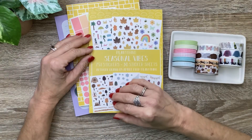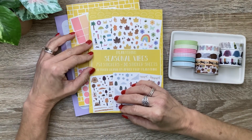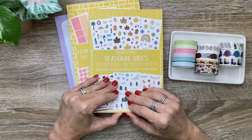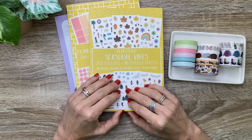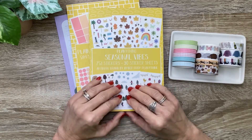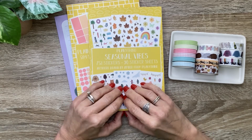Hey you guys, it's Michelle here. Thanks for joining me today and welcome to my channel. In today's video I'm going to flip through some new items from Plan Anything - this is the spring launch. I've got sticker books, notepad, and some washi, so I'm going to do a flip through and a plan with me, so stay tuned if you want to check it out.